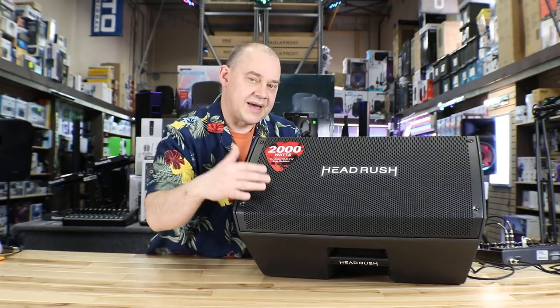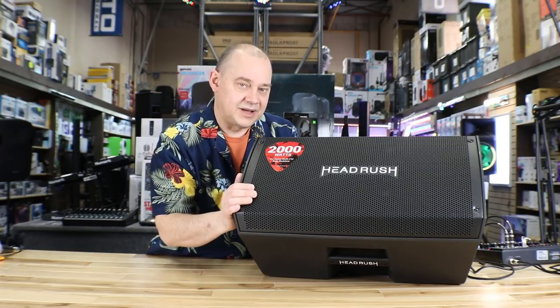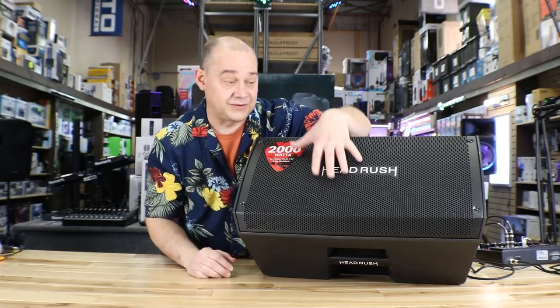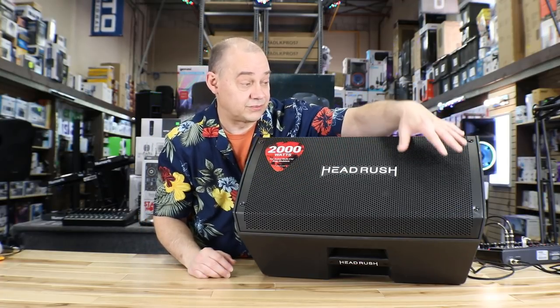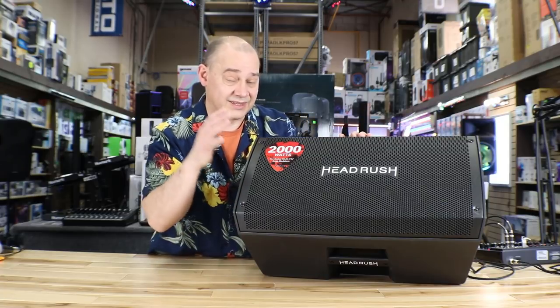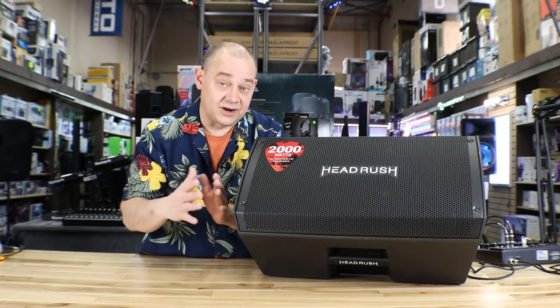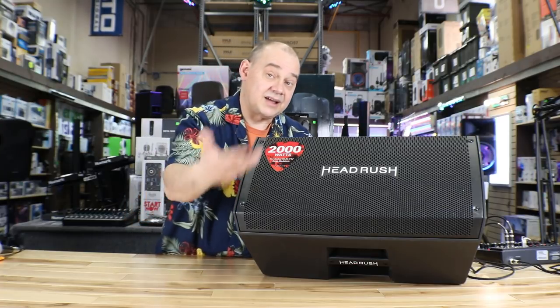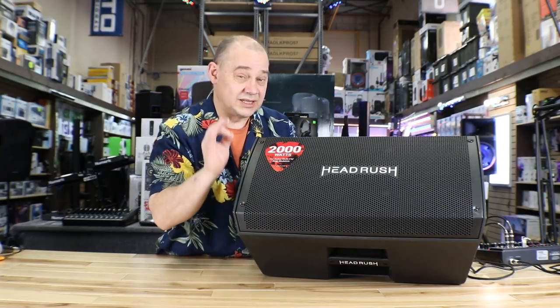If you need a speaker to play back and you want to have all the added benefits of a speaker that has a 650 watt driver and another 350 watt horn on top of it, this is going to do the job. That's why it's called an FRFR — Full Frequency Flat Response. You get out of it what you put into it. That's a really big plus.